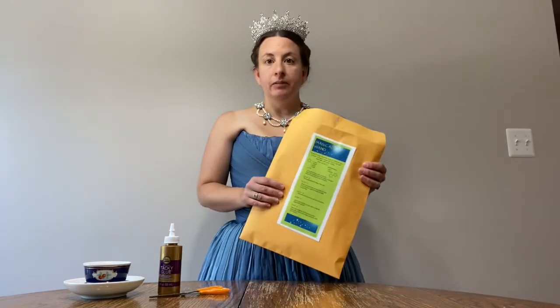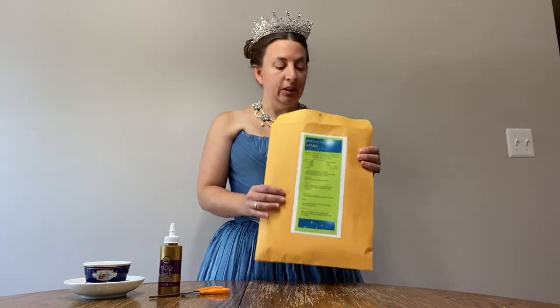Hello my knights and ladies. I am Kristen with the Queen Anne's County Library and today we're going to be doing a magical tea, and we're going to be making a magic wand as part of that. So let's see what is inside our envelopes that we should have picked up from the library.